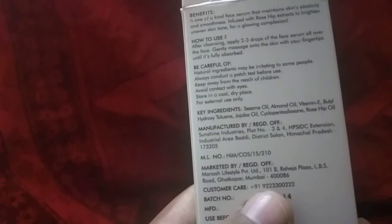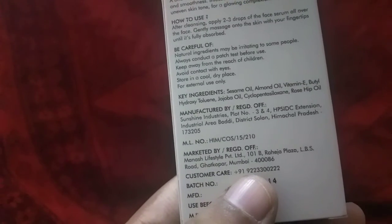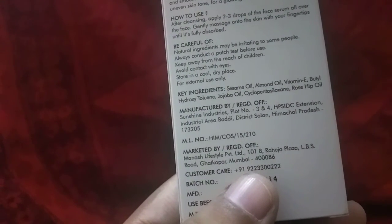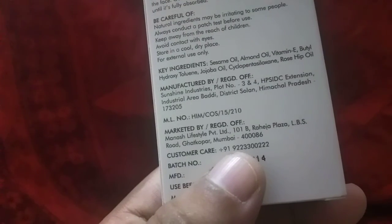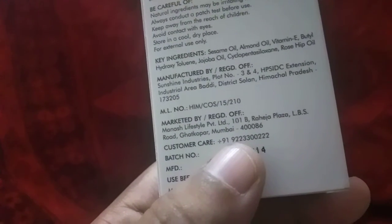Apply a toner, apply a massage. Once you do a patch test first. These are the ingredients: C-Same Oil, Almond Oil, Vitamin E, Jojoba Oil, and Rose Hip Oil. This will suit your skin.